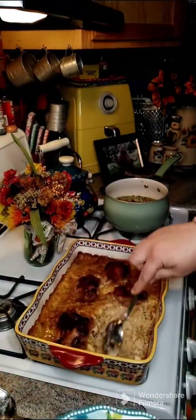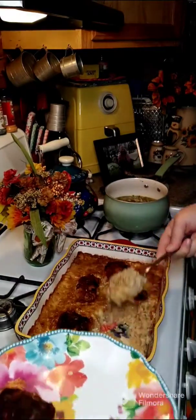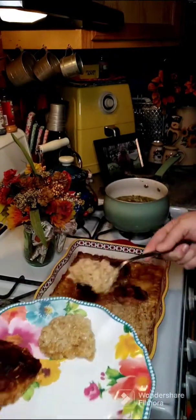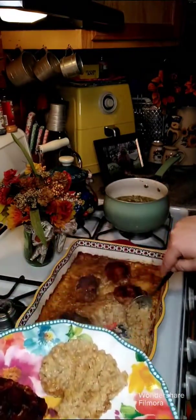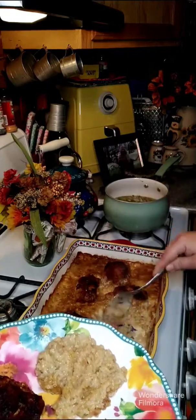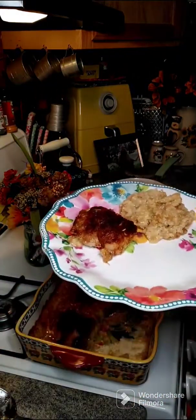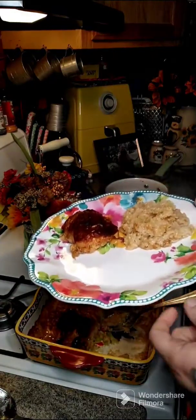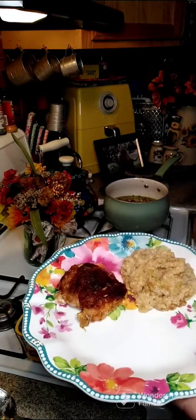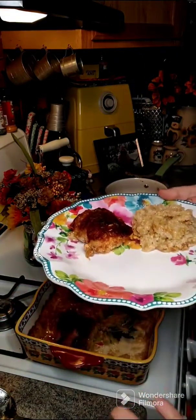The chicken is all done! You want to get in there and fork up the rice to make it fluffy. You can actually add some spinach or broccoli in while it's cooking if you'd like. This is what we're having for dinner along with some green beans. If anybody has any questions, feel free to reach out, and I hope everybody gives this a try and lets us know how you like it!